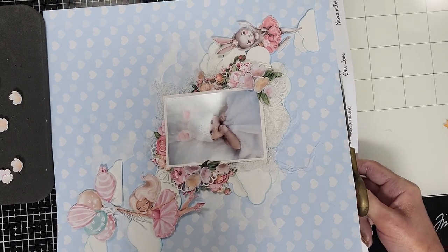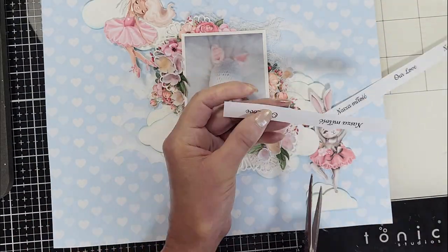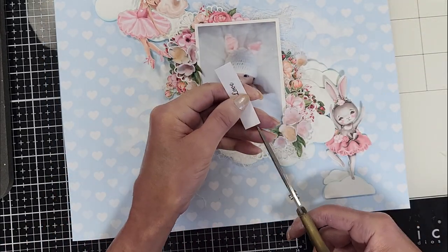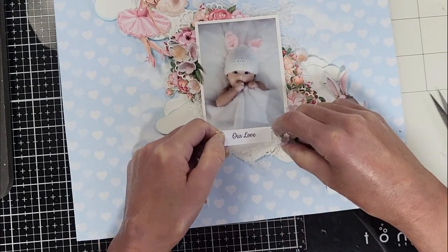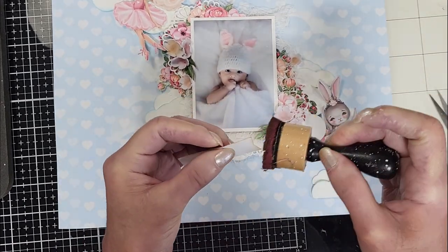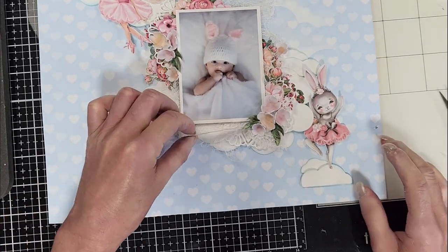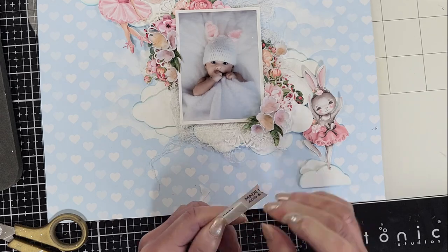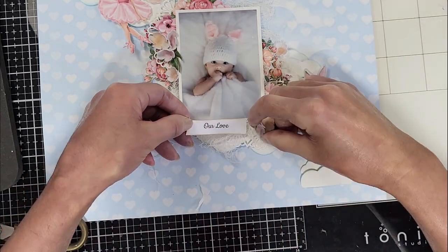Now I cut a piece of paper from the sheet that comes with different sentiments. I'm going to use 'Our Love' as my title. I cut one of the sides of the strip and make a fishtail to create a banner. I ink it, add 3D foam tape on the back, and adhere it at the bottom of my photo. This is my title banner.